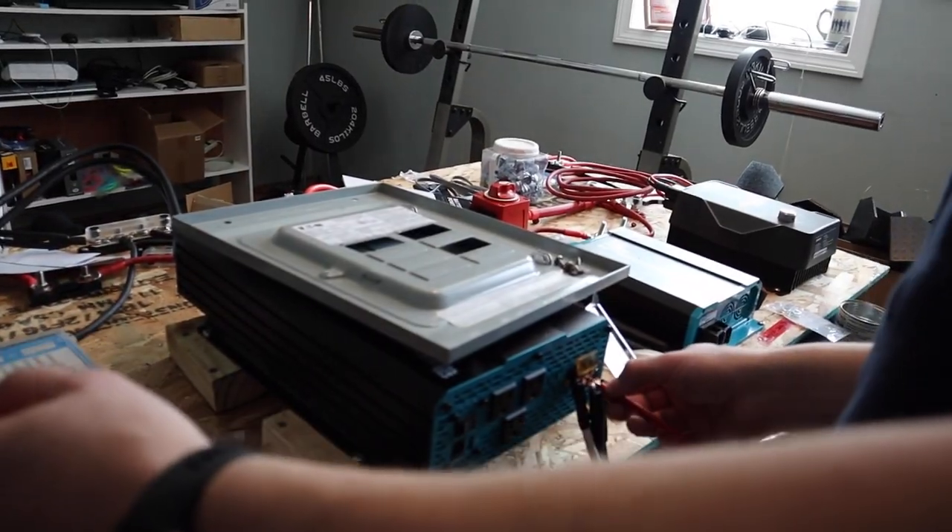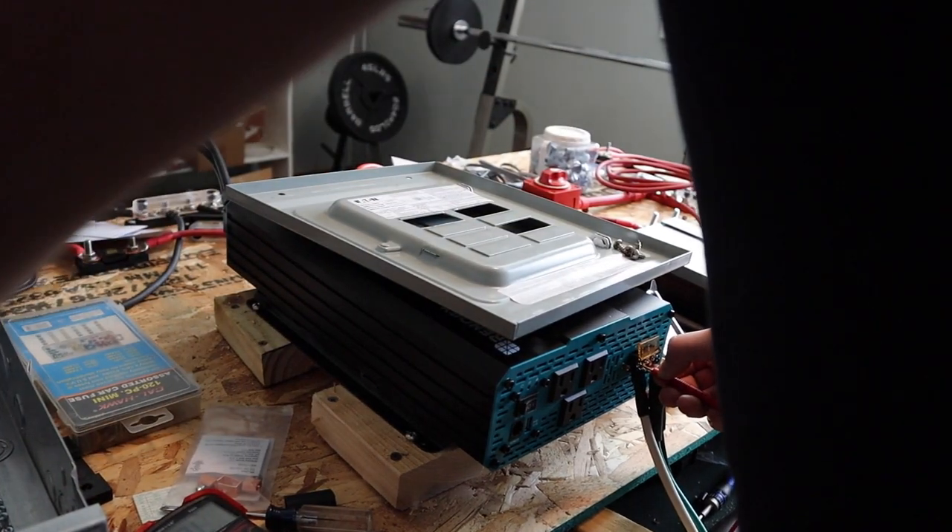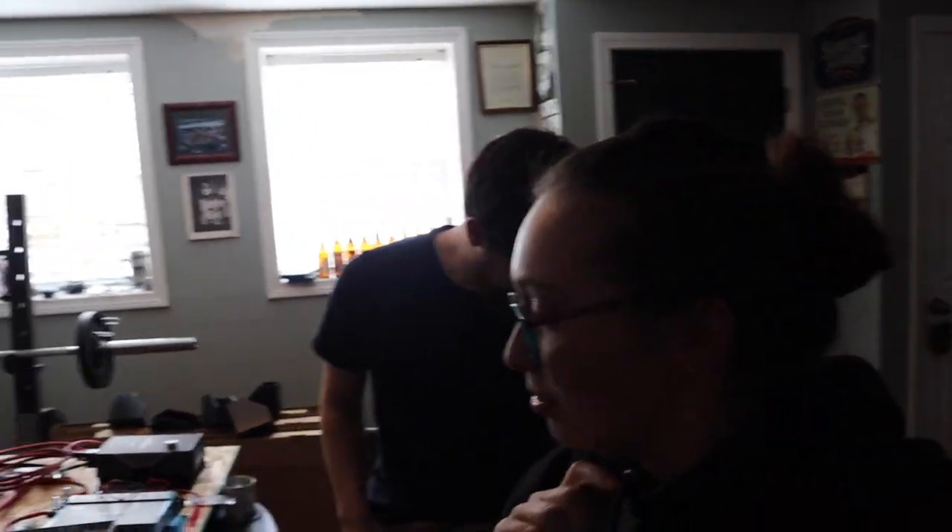Now I'm going to do the fifth continuity test just to make sure. Black live to black — that works. Green to green — that works. White to white — good. This means we can do our final step, which is wire our breaker box, and then put everything in the enclosure. We're gonna quickly wire up the breaker box after a quick snack break — we bought Girl Scout cookies from some of Jacob's students today.